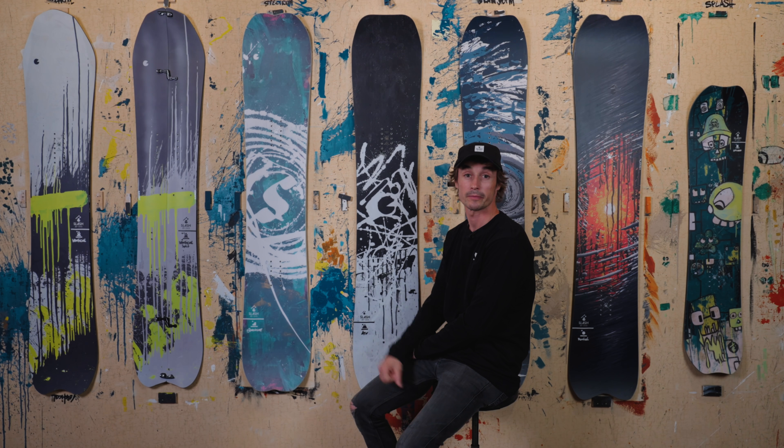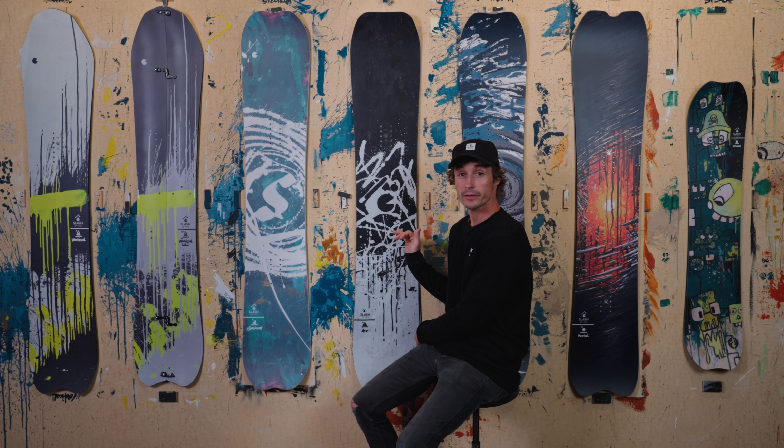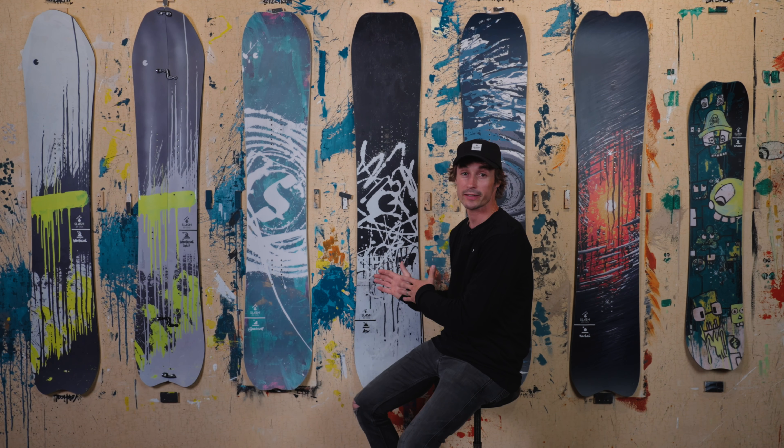I made this board for my all-mountain attacks. Cambered, full sintered base, goes fast.